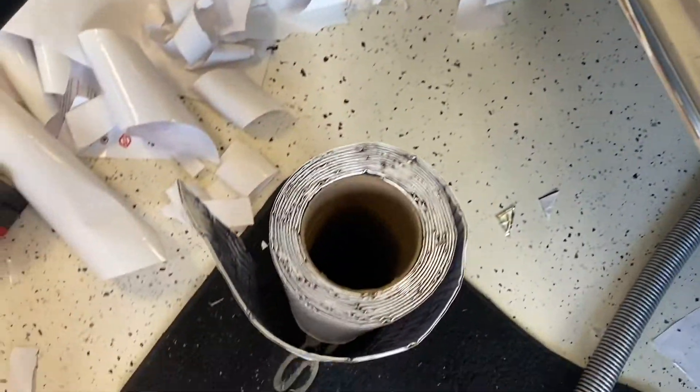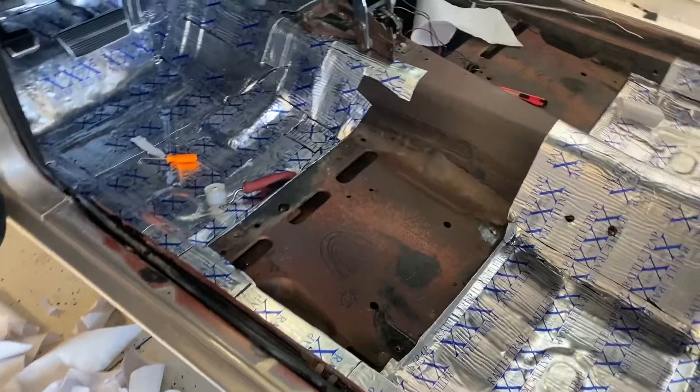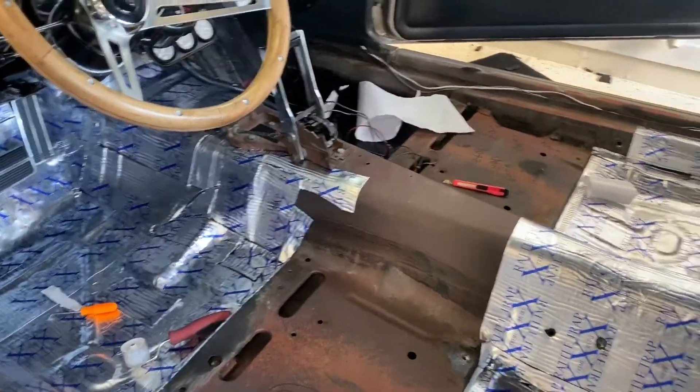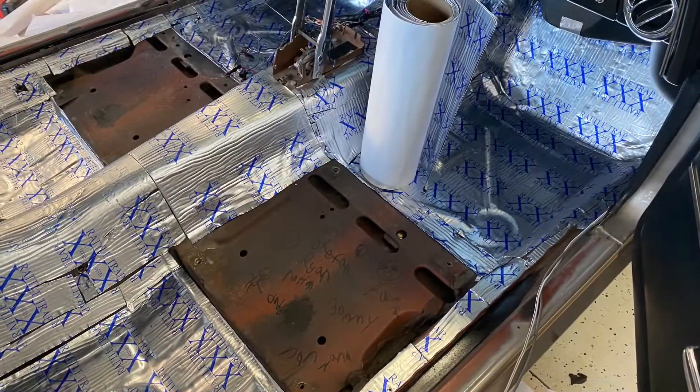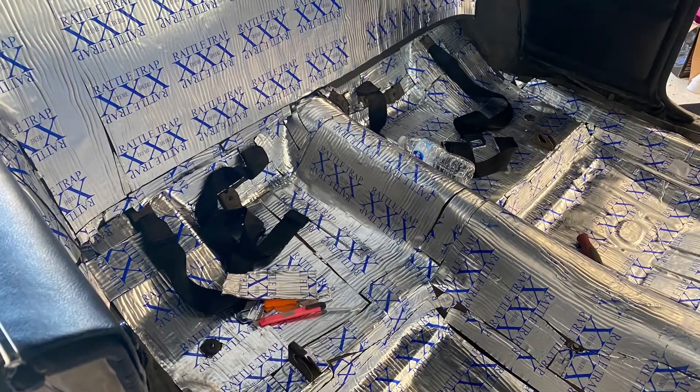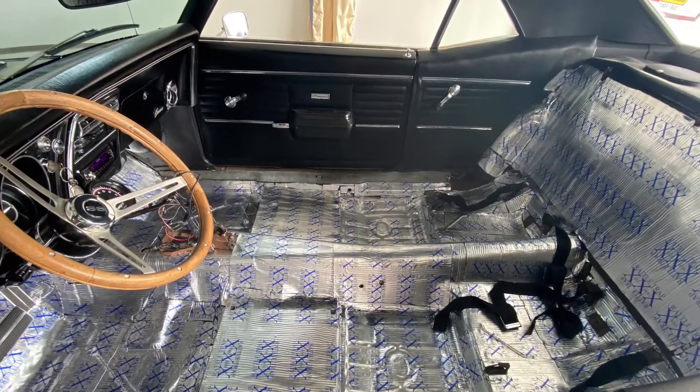I might could put that tunnel one up above the transmission — that heat and sound one. Still got that much left, plus that other whole roll. Total, this was probably start to finish Wednesday to Friday — three days, just working on it about an hour a day, not to get too frustrated, especially when the carpet came in.